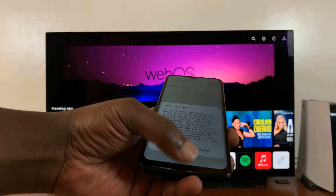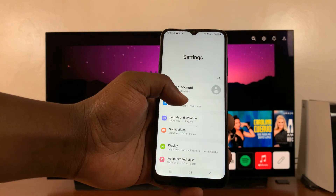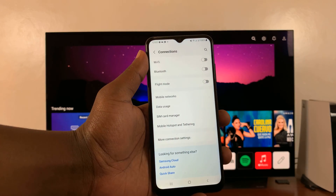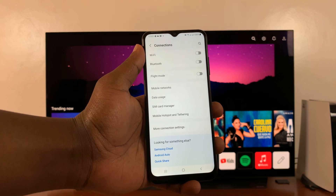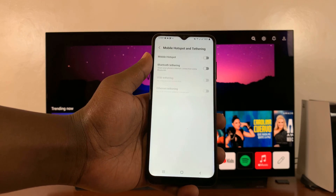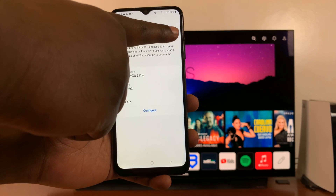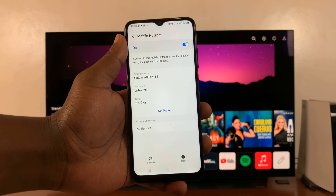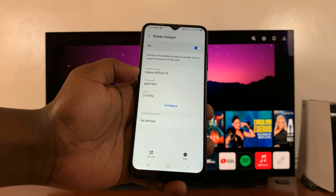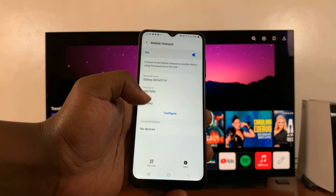The first thing you want to do is go to your phone, go to your settings, and then go to Connections. For different phones, you might have a slightly different menu, but generally these are the steps. On the Connections menu, go to Mobile Hotspot and Tethering, tap on that, then go to Mobile Hotspot. Turn on Mobile Hotspot. Once that is turned on, take note of your hotspot name, which is actually the name of your phone, and also take note of the password. This is the password you're going to enter onto the TV.